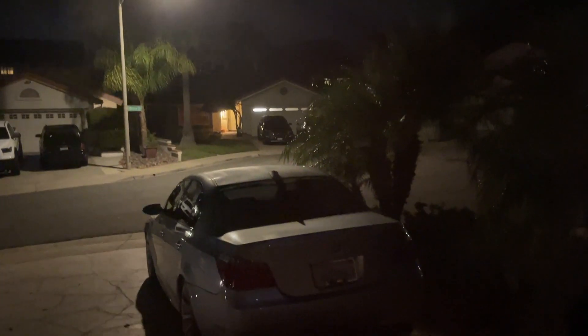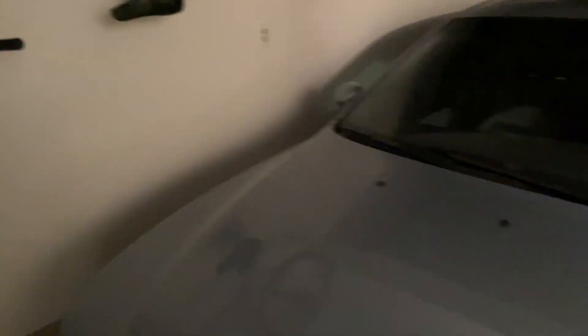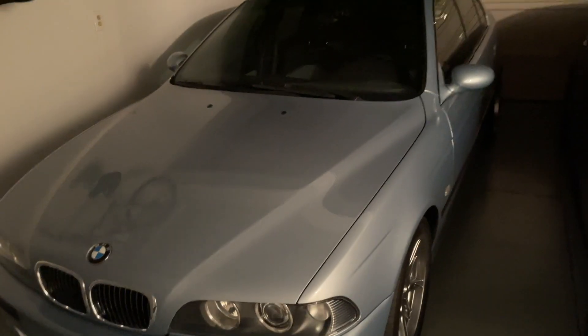The E60 is back. I have not yet cleaned the dirty windows, so you won't be able to see very much at all. That window's much better than the other one. It's back, it's running fine. We got everything back together regarding the throttle actuators and idle actuators. No more codes. Car runs great, as far as I know — so that's good news.